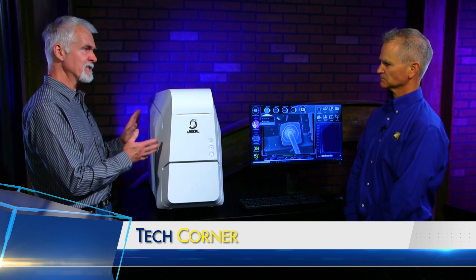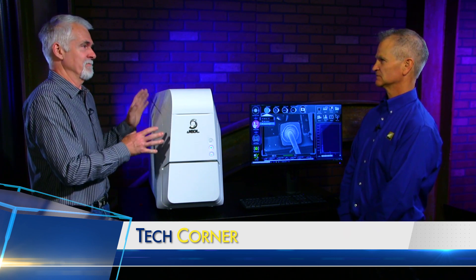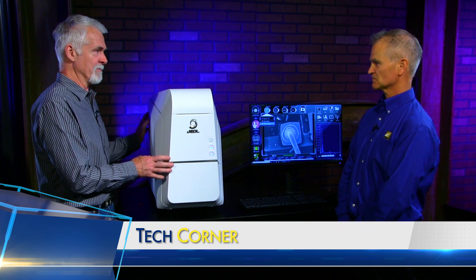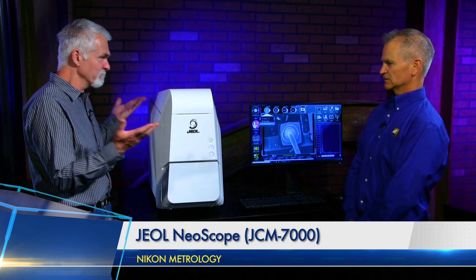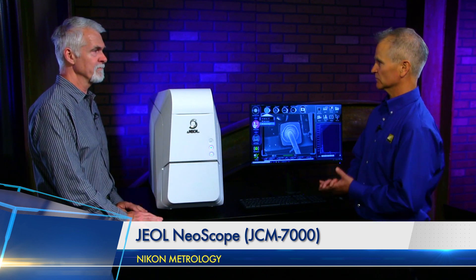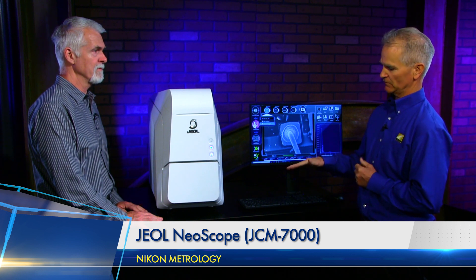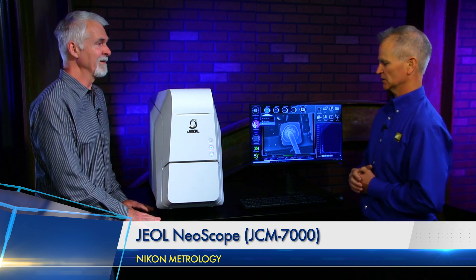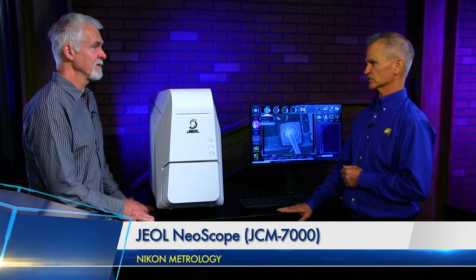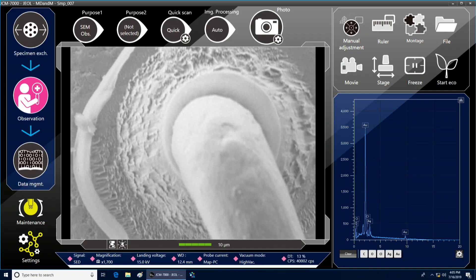Any special considerations? I keep thinking of the SEM as just a super finicky, high-end, only-scientists-use-it kind of product. Is this pretty much plug and play? It's as close as you can get. It just takes 110 voltage — that's all you need for facilities. You do need a fairly sturdy table to put this on; it is a beast at 150 pounds. And for vibration, you want a sturdy table so you don't induce vibration into the system, although it does have vibration isolation built in — you still want to take precautions.